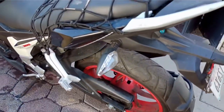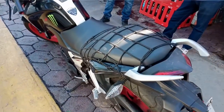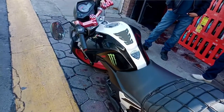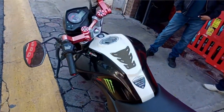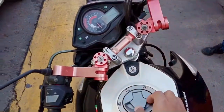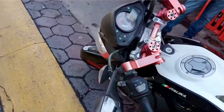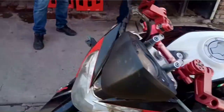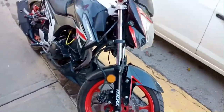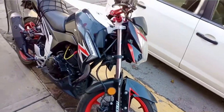Me gusta bastante el diseño de la moto: esa salpicadera trasera, el portaplacas, las agarraderas. La verdad soy fan de esta moto; si tuviera la oportunidad me la compraría. El asiento no es mucho de mi agrado, me hubiera gustado que fuera de dos piezas, pero al fin y al cabo es una moto que se diseñó acorde a su época. Me dice el chavo que él ha hecho viajes largos y no es cansada para nada, aunque supongo que después de un tiempo sí debe sentirse la posición.